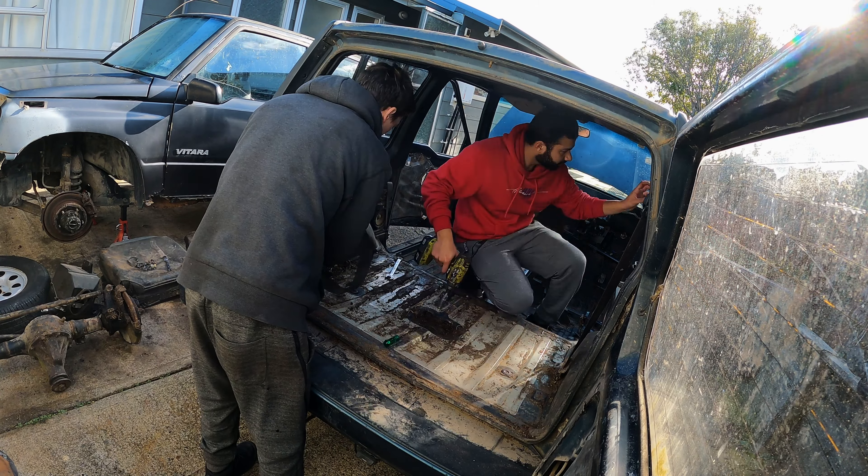The floor's not looking too bad. We just water blasted it and dried it all up. Rust is pretty good as well, just quite a bit bad over this side — the dryer side. But it's surface rust, so we should be able to fix it up. This is looking pretty good.